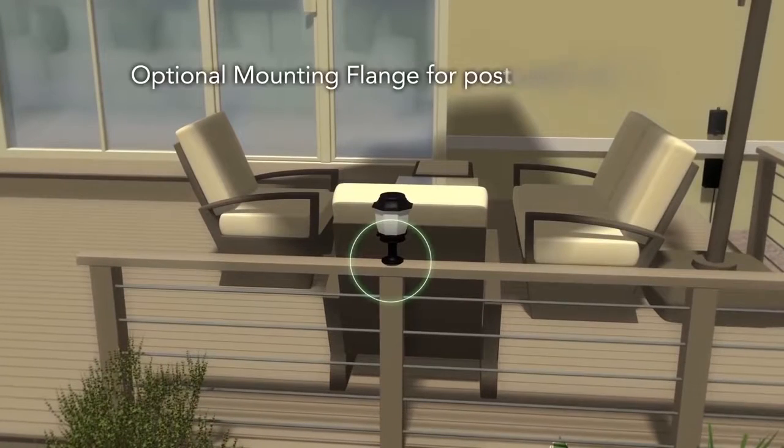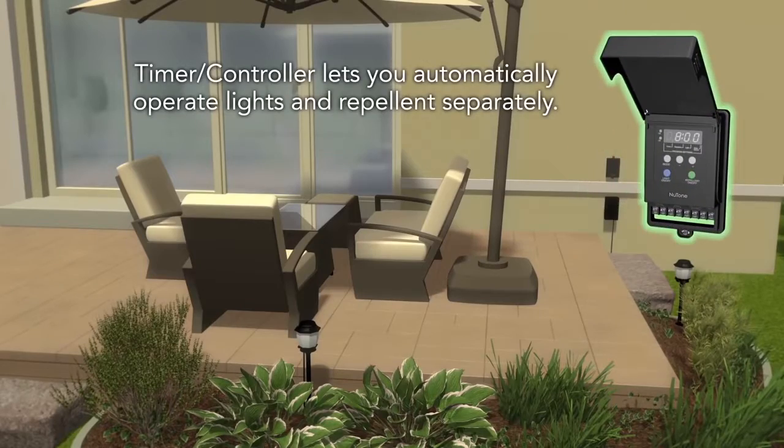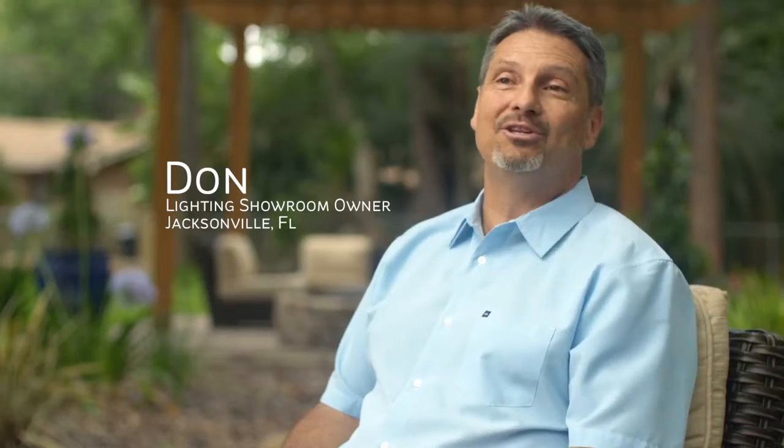I connect it on my deck railing. They're just wired into a transformer — it's all automatic, that's what I like about it. You can either set it on a timer, which is great if you know you're having some friends over, but in addition to that there's a flip switch that we can just turn it on as we go out there too.